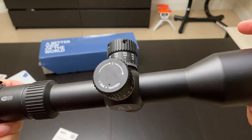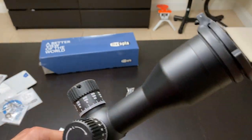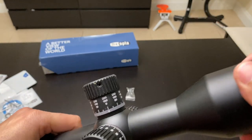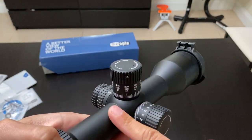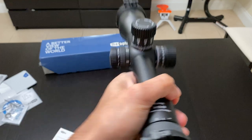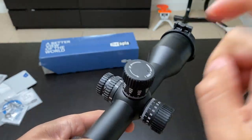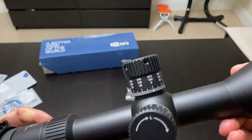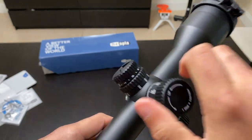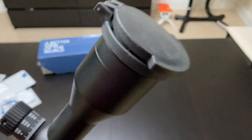I did not mount this scope because it wouldn't suit the rifle I was going to put it on — I wanted something a bit lighter weight. So unfortunately I didn't get to test the tracking, but from the build quality I'm pretty sure it will track perfectly. It's a very high quality scope.